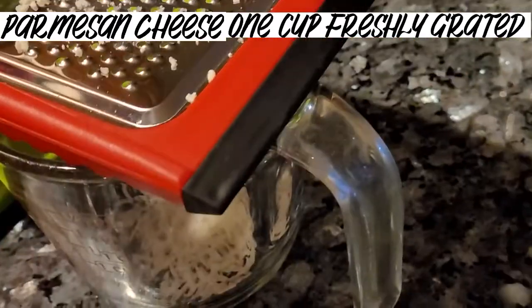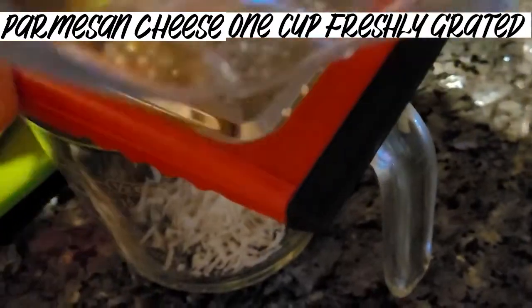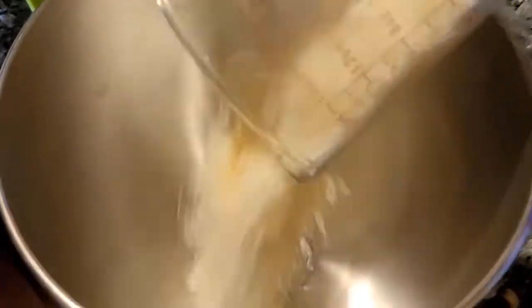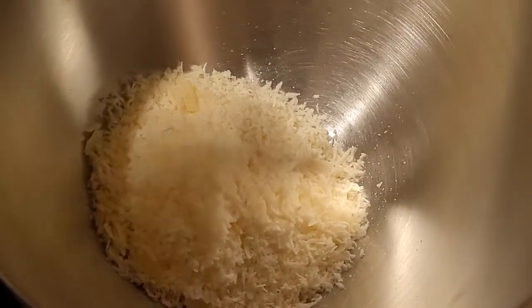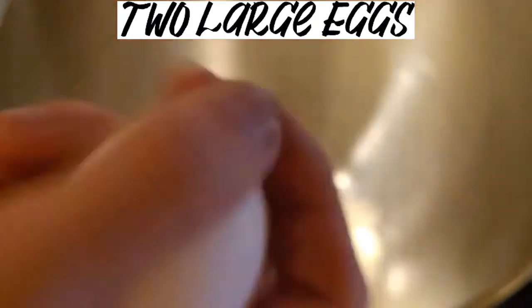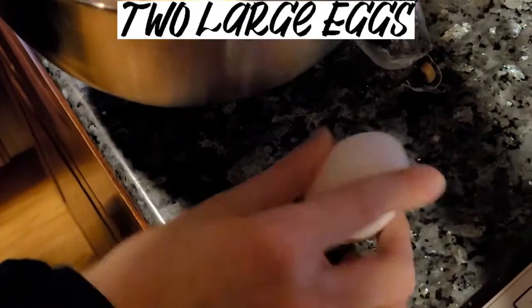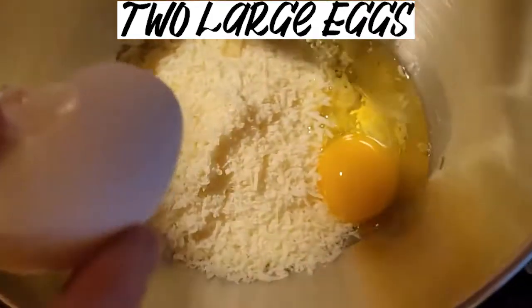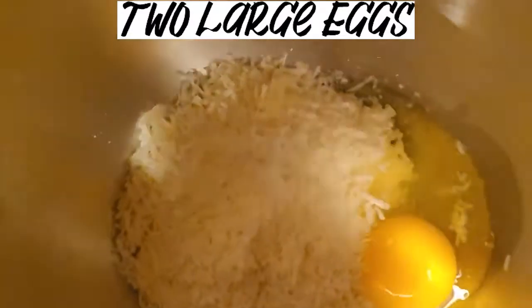You can do more than one cup if you want. Once you've got your one cup of cheese, put it in a mixing bowl and mix it together with two eggs. Crack an egg — try to make sure no eggshell gets in. I think I got no eggshell. Then crack the next egg.